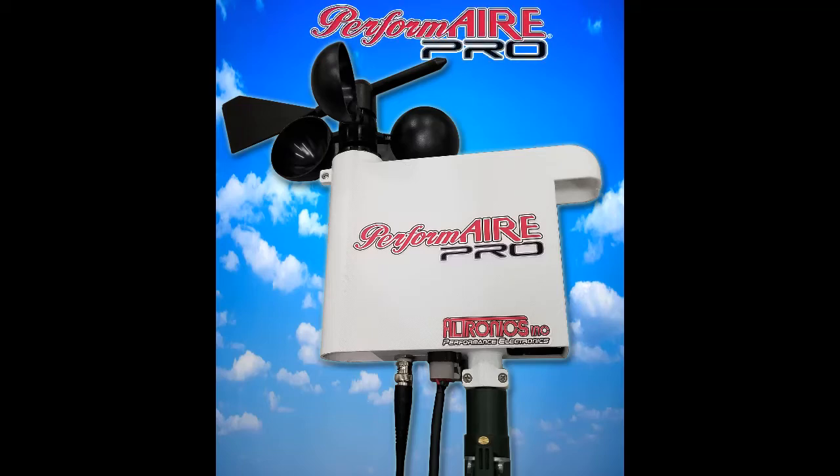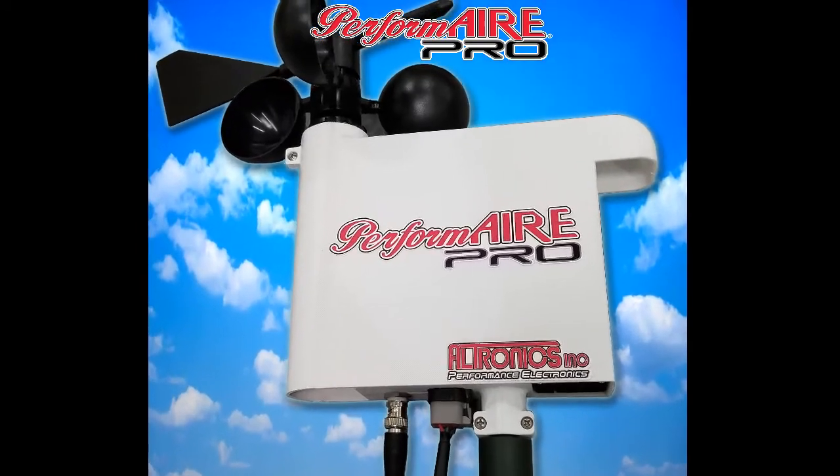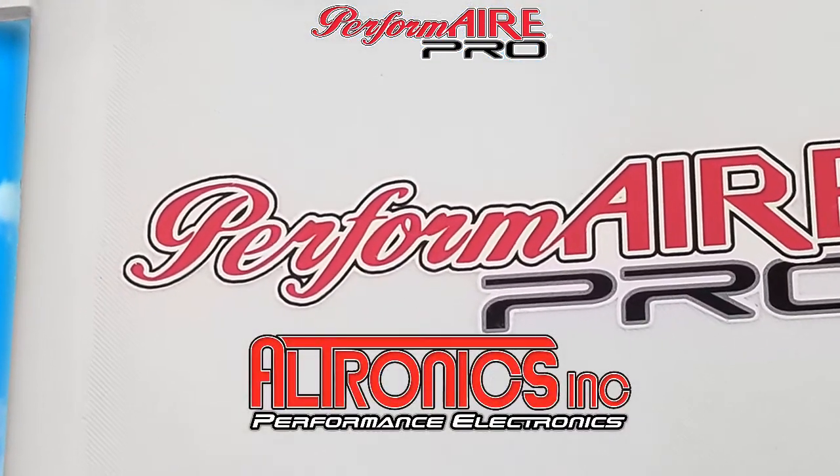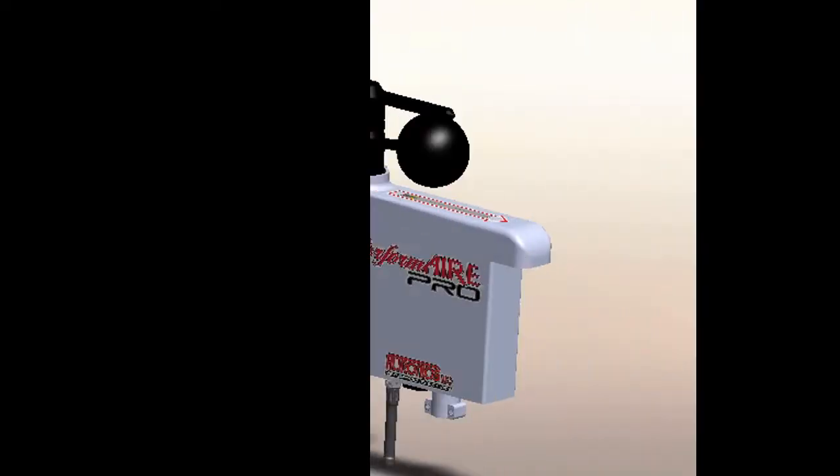The PerformAir Pro, the latest in professional-grade precision weather measurement and performance data systems. Developed and manufactured by Ultronics Incorporated, the inventor and patent holder of the original racing weather station.